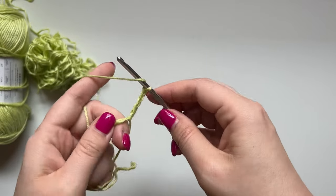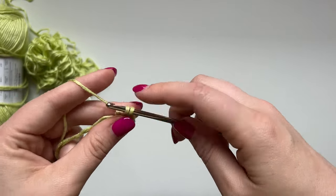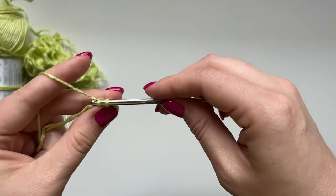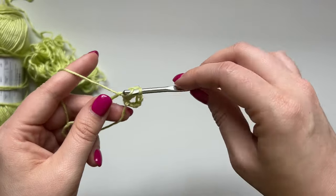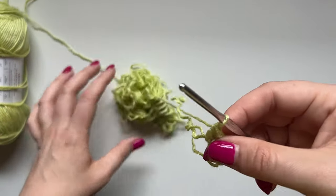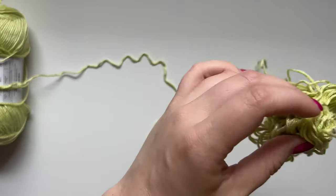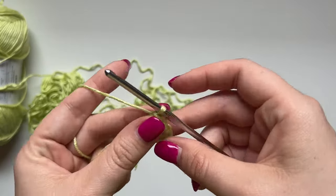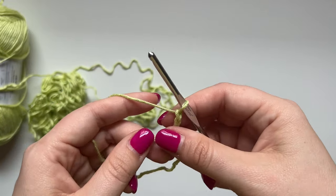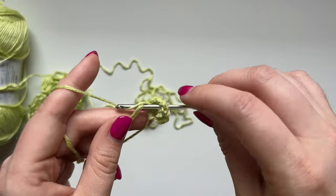Now into the circle we're going to do a granny stitch — that's three double crochets together: one, two, and three. Now we're going to build our corner. Our corner is always going to be three chains — one, two, three. I've seen people make bandanas with two chains, but I think a third one really helps get that triangle point just right.